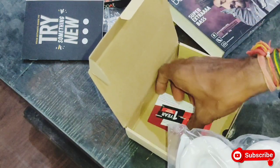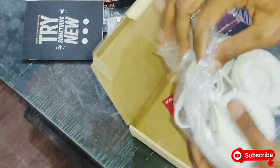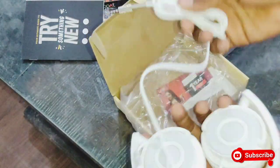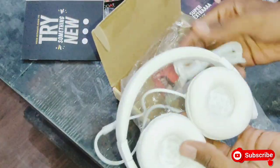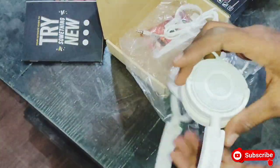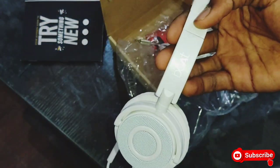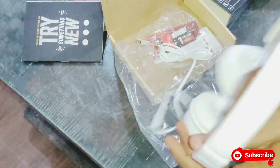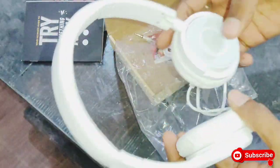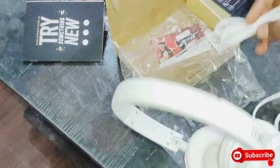This is a Boat headphone. It also has a one-year warranty. This Boat product is not Bluetooth — you will have to connect it with your phone using a wire. You can see a tag here on both sides. The white color looks amazing. Note that this one is not flexible.